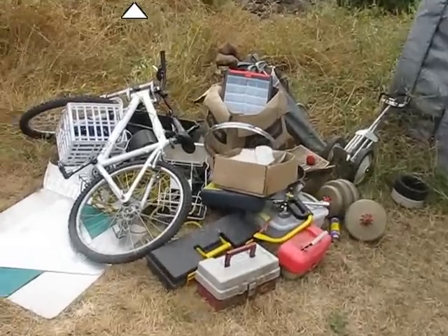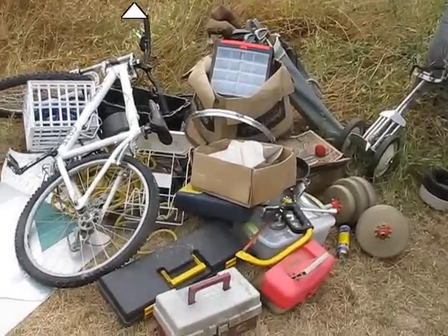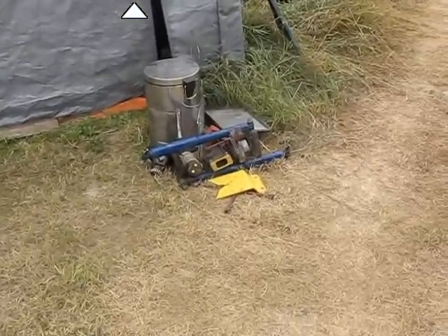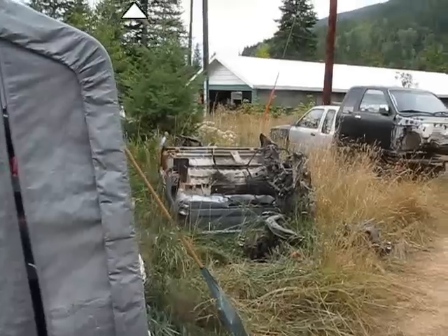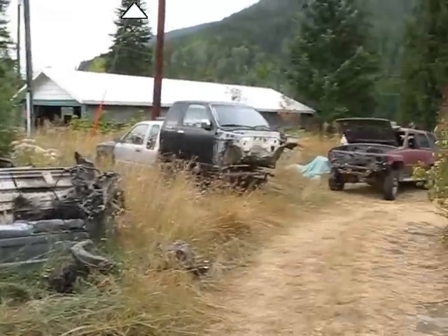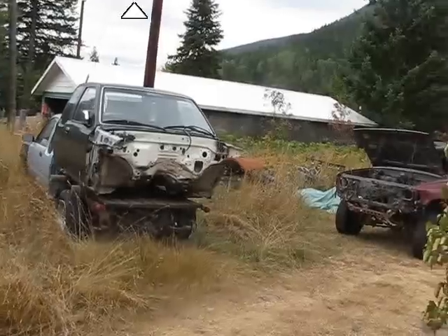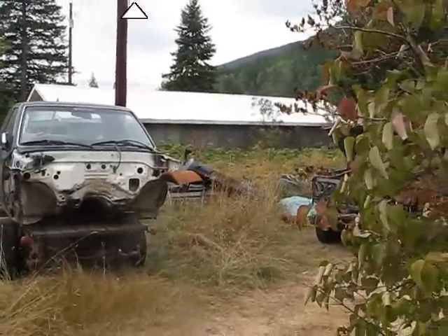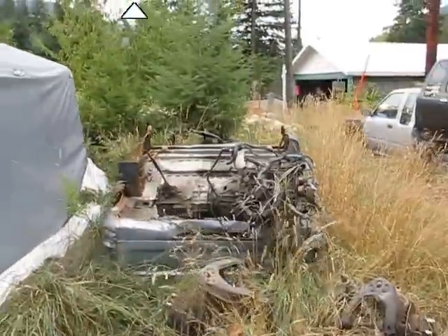I've got to sort through all this stuff and figure out what I want to keep and what I don't. If I don't want it, it can go into the scrap metal pile. I've just got so much to do — I've got to get rid of that box and those two boxes there. I'll probably load them up with scrap metal and get them taken away.